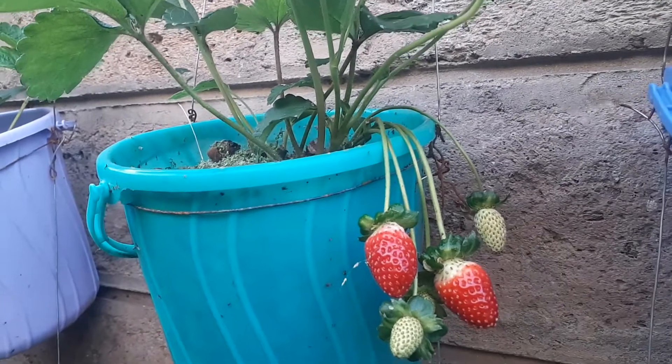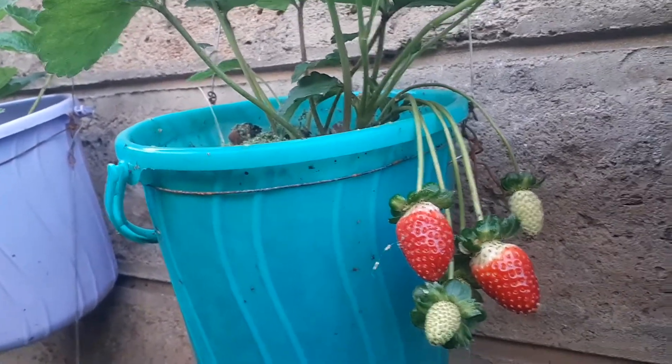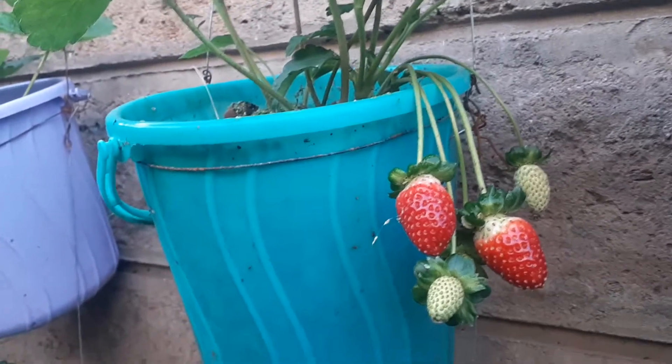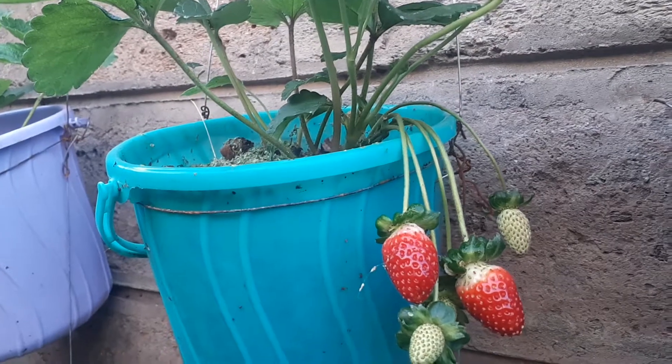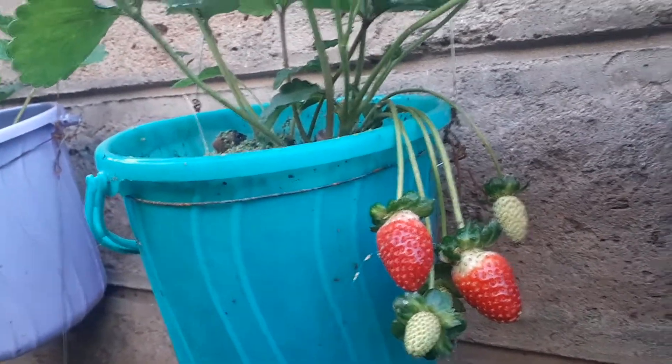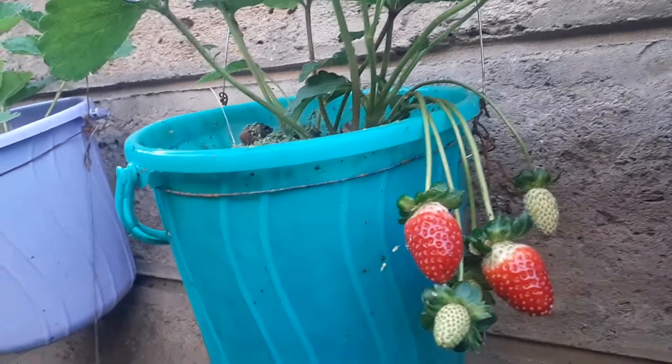Hi guys, good morning! It's Dr. Freddy again of Freddy's Farm. You're looking at my giant strawberry, and these two fruits are ready for picking.